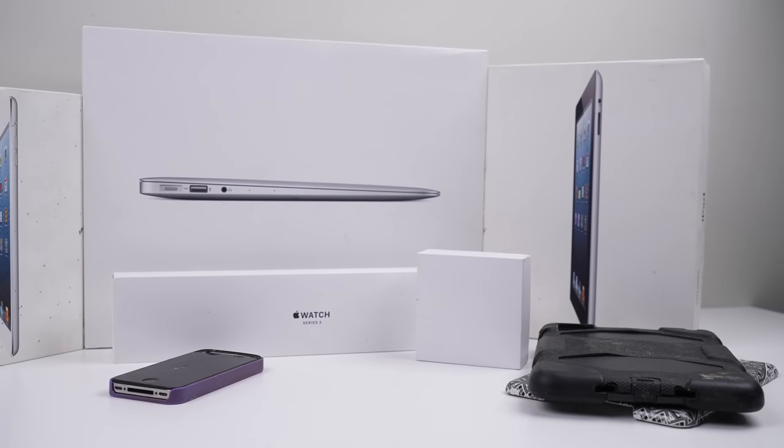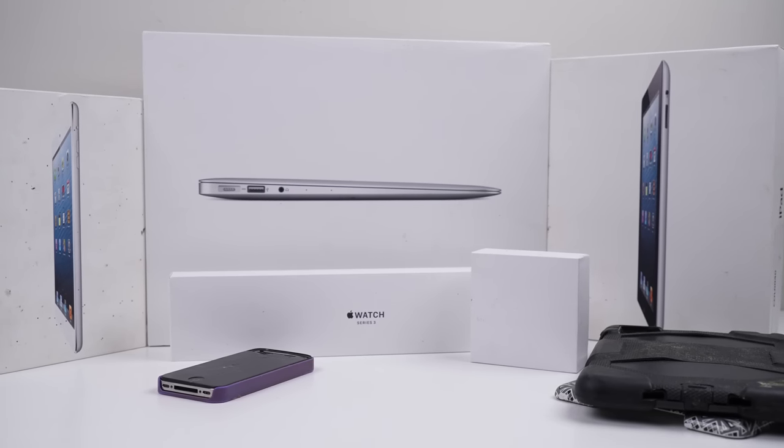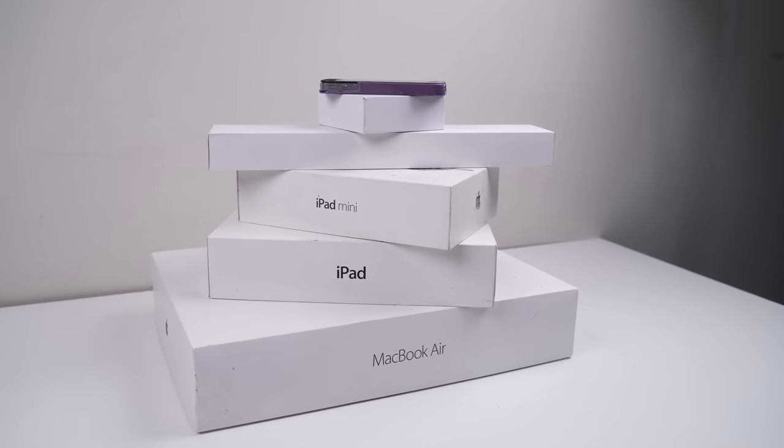That's quite a substantial amount of devices. She mentioned they'd been sitting around for some time, and the boxes show that. I'm kind of surprised everything except the iPhone came all packed up in their original boxes.